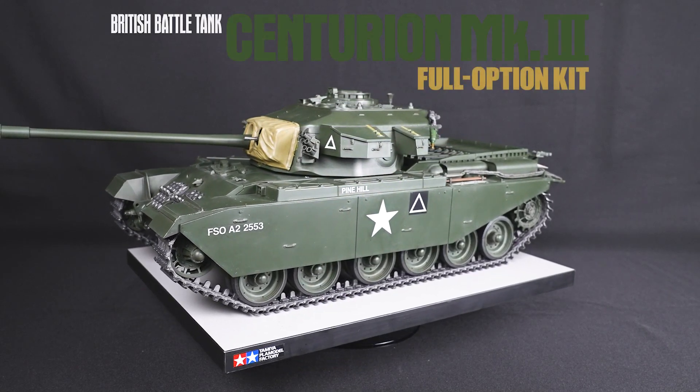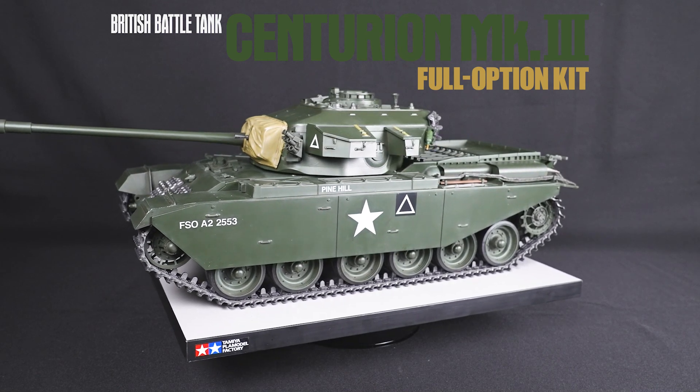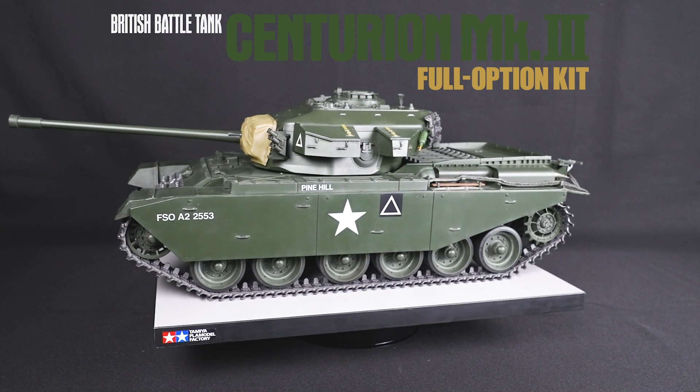We can't wait to see our RC tank aficionados take on this new recreation.